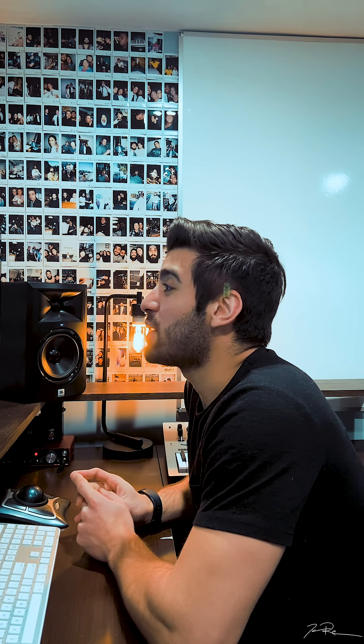Hey, what's up everybody? Welcome back to another episode of Reacting To. My name is Jacob Restituto. I'm a musician from North Point, New York, and today, by request, we're doing something off Niall Horan's new album, Heartbreak Weather. We're doing the title track, Heartbreak Weather.